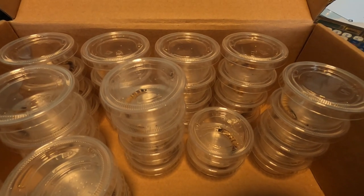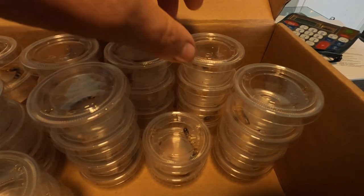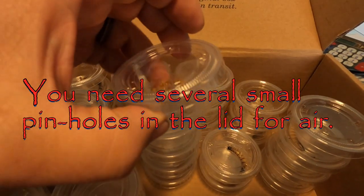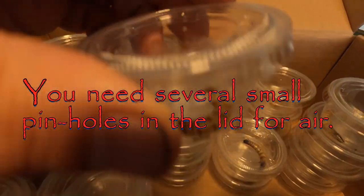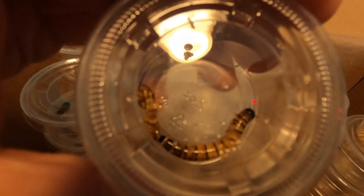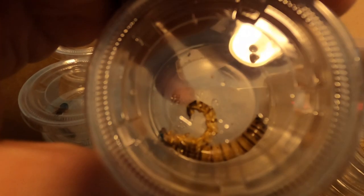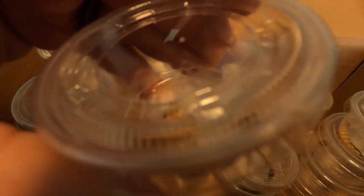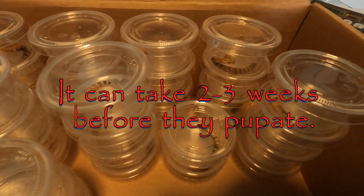After you have fed your superworms up good, you put them in these individual containers — little serving containers I bought online. This superworm actually molted into a larger superworm, and now that it's isolated, it's going to eventually pupate.